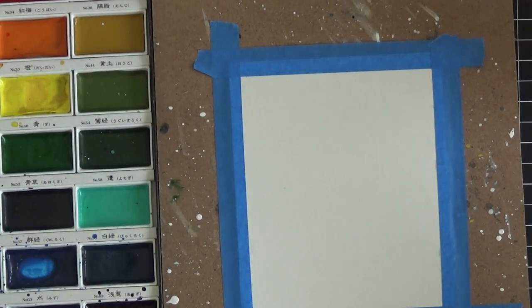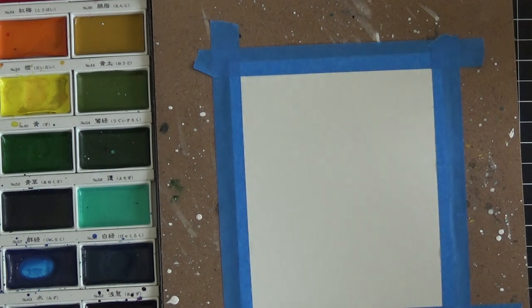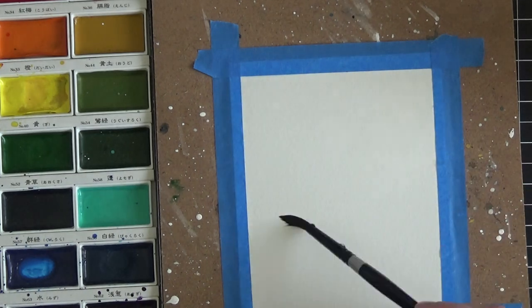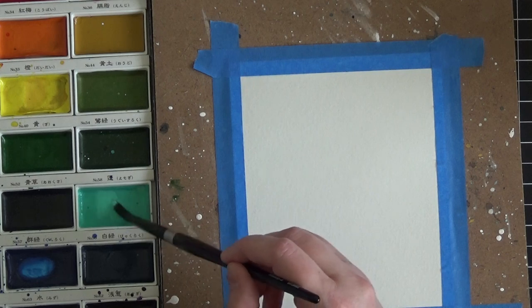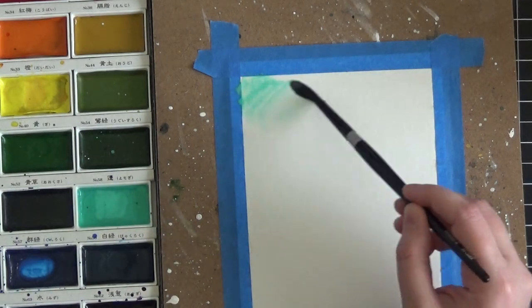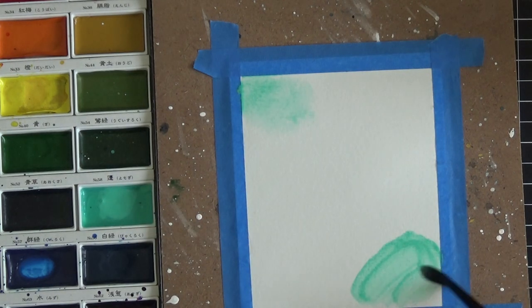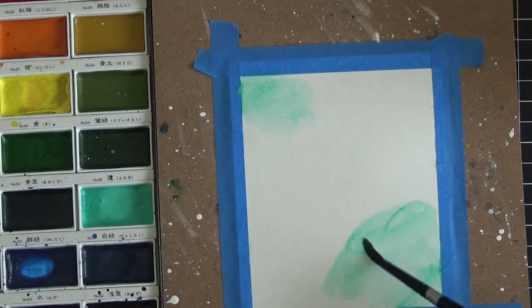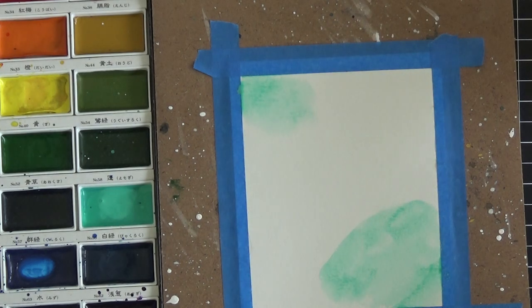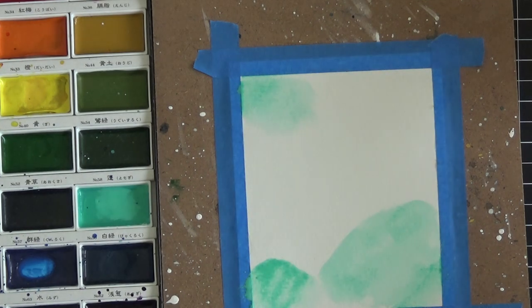I'm just wetting my paintbrush now and getting the paper wet with a clean wet brush, so that when we put the paint on it's going to spread a little bit and do some of the work for us. The first color I'm going to put down is green — number 58 — just a fun lighter green. I'll put some wherever I want; there's no magic to this. You can blot it down or smooth it with the brush — just put it down any way you like.